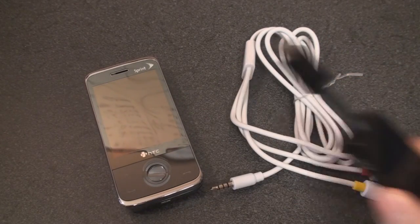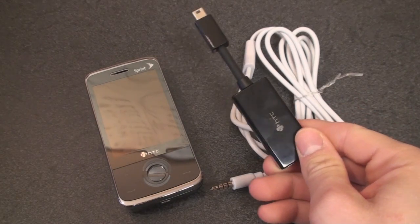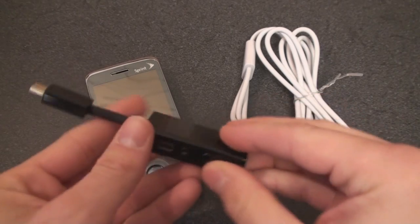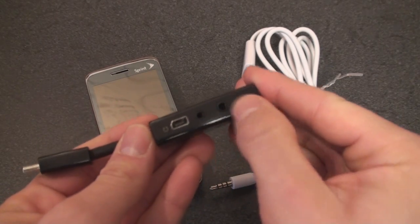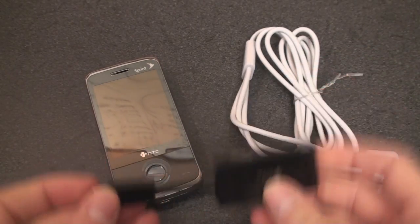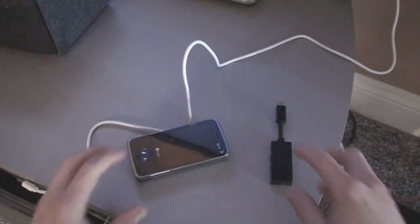In addition to that, you will need the HTC converter plug that came with your Touch Pro, and almost everyone comes with this. It has basically a 3.5 and 2.5mm headphone jacks, plus two USB pass-throughs. So here we are over near the TV, and I'm going to get this connected.